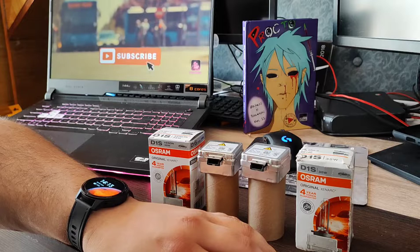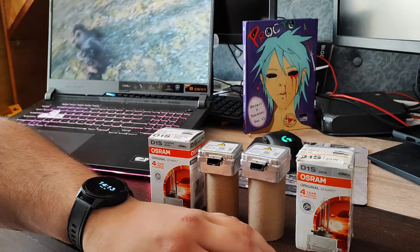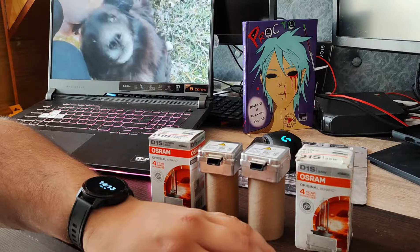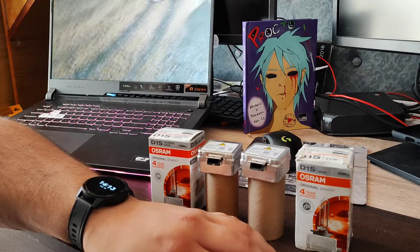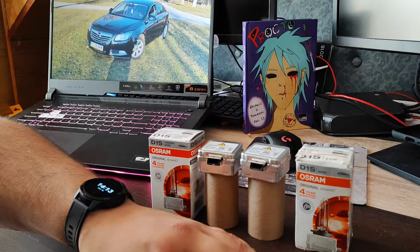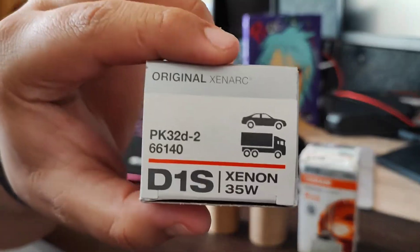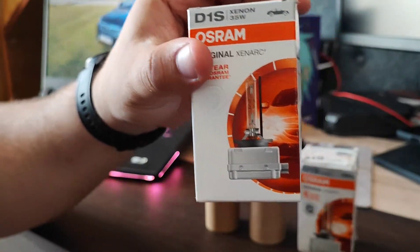Hello friends, welcome to another video. This one is in English because I got a request from my friends at voxelowners.uk, which is like Opel Club Romania. The request was to spot the main differences between a fake and an original Osram bulb. Vauxhall is the same as Opel, as you already know — same story with Dacia and Renault. Most Vauxhall and Opel cars from 2008 to present have this type of bulb: Xenon D1S, D2S, D3S.